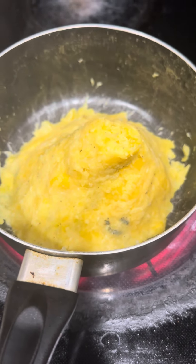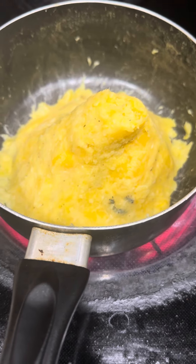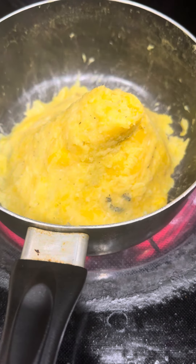The matoke is now ready. You can put it on the plate right away and eat it right now. Now this is not the traditional way of cooking matoke — this is my own way of cooking matoke.